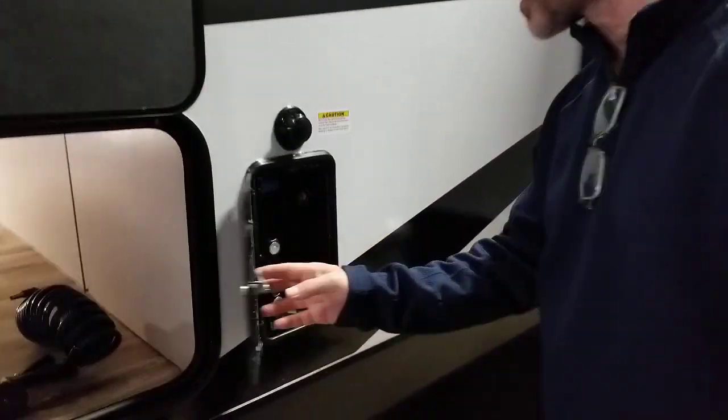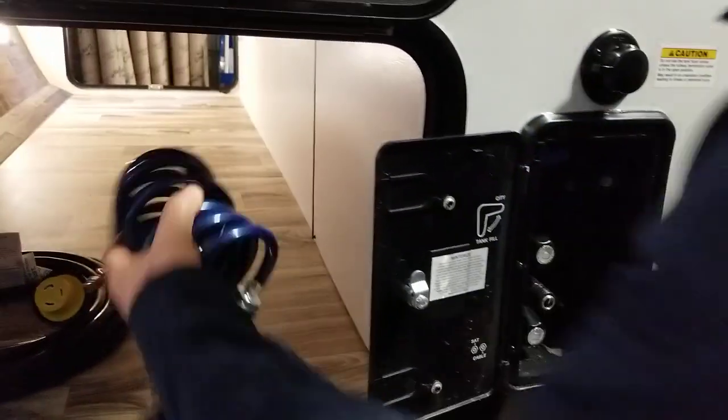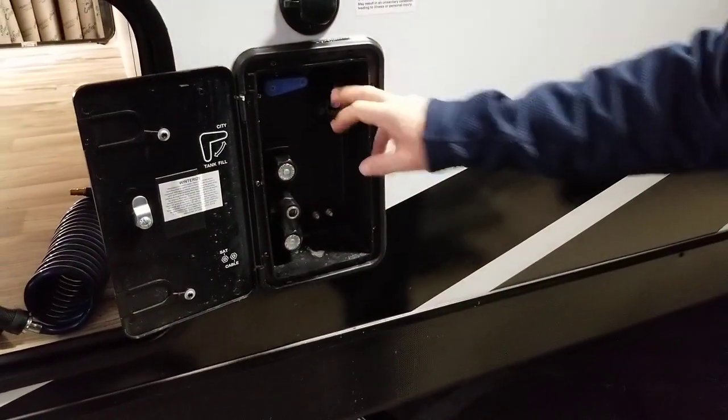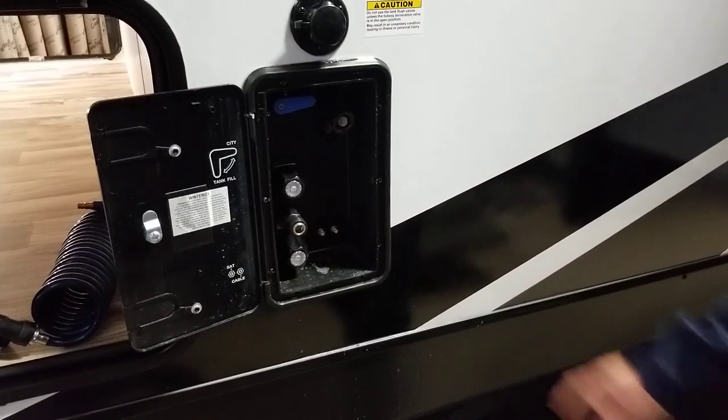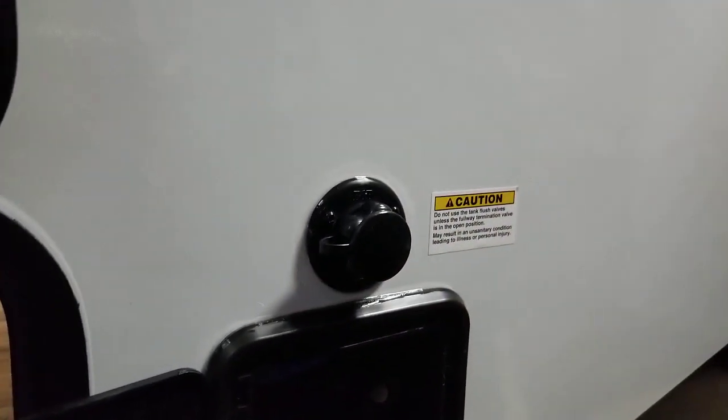We have our docking station, so we have an outside shower slash garden hose — hot and cold, cable satellite ready, your city water connection, and this little handle will help you fill your freshwater tank. Right above, we have our black tank flush.